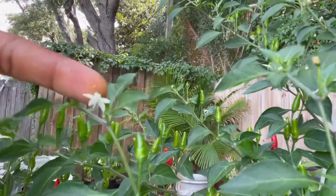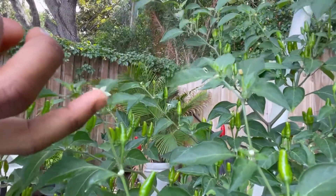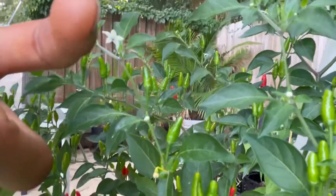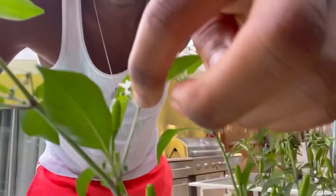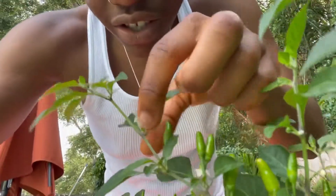You see you got an open flower right here. I'm just gonna tickle it — just tickle the flower. And look, you can see I got pollen on my finger. Now I'm gonna go to the next flower, just tickle it. Find another flower, tickle it. So you can see, I'm just over here tickling flowers and it's gonna make some peppers.